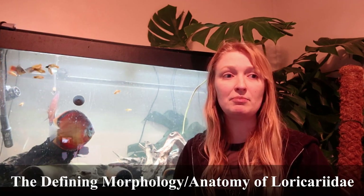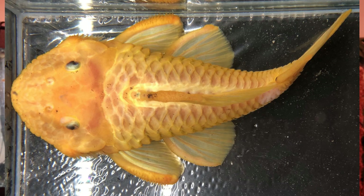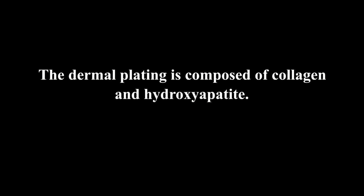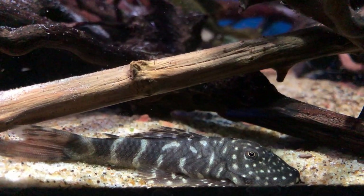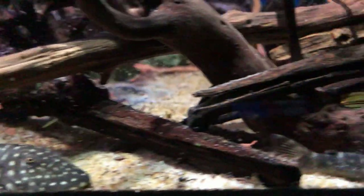The defining anatomy of Loricariidae plecos is these dermal plates. Catfishes don't actually have scales — what looks like scales is actually known as dermal plating, which is formed of bone or bone-like structure. This really gives the shape that Loricariidae display. It can vary and extend in shape across the taxa. In some genera like Ancistrus and Chaetostoma, the dermal plating might stop shorter around the head and is quite connected to the skeleton.